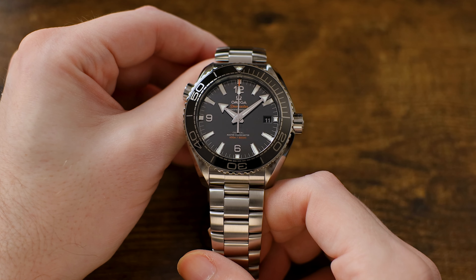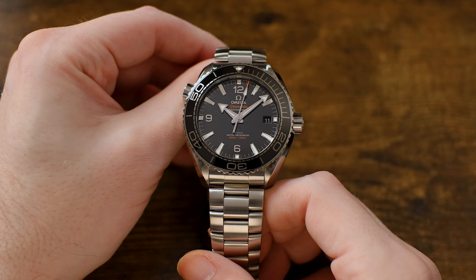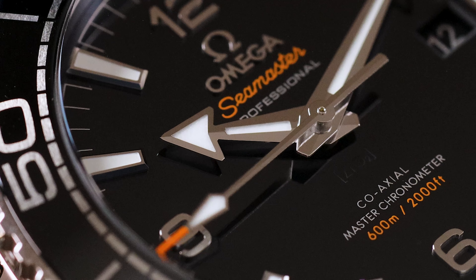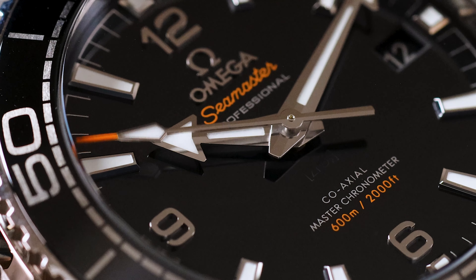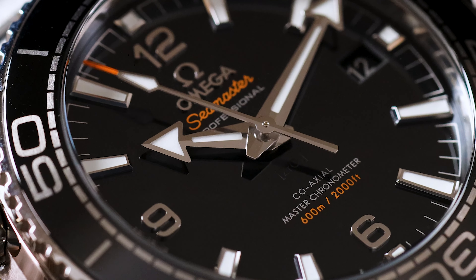And what's more, relative to the competition — most notably the Rolex Seadweller, which, don't get me wrong, is a great watch in its own right — this Omega Planet Ocean offers probably as much in terms of quality and is actually half the price. So the question is, why would you spend significantly more on another watch when this Seamaster Planet Ocean is arguably both one of the best quality and highest value divers on the market? Well, I'm not sure you should.